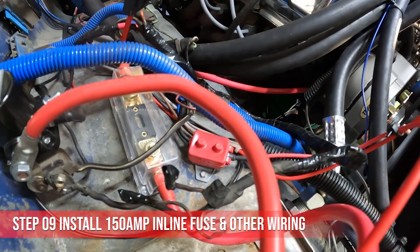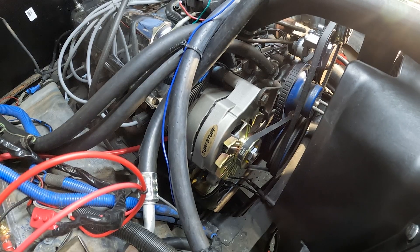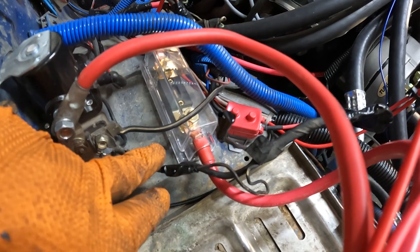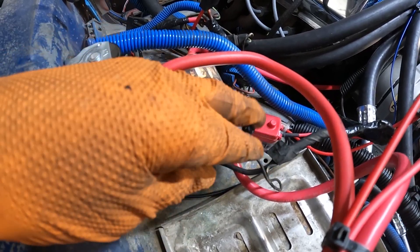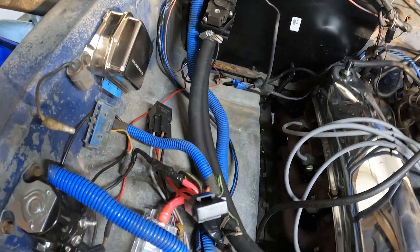I've got my 150 amp fuse inline with the alternator, with the alternator wire running hidden underneath. I have the ground for the alternator going to the ground on the engine block. For the original alternator wiring, I have the positive hooked up to the positive side on the starter solenoid, and the other two wires I just taped off for now. I also unplugged the external regulator — make sure you unplug all parts of it. This should be everything you need to do to convert from a 3-wire alternator to a 1-wire alternator.